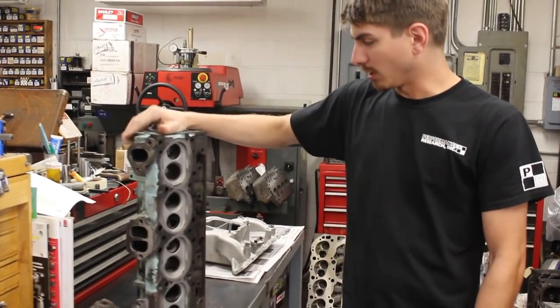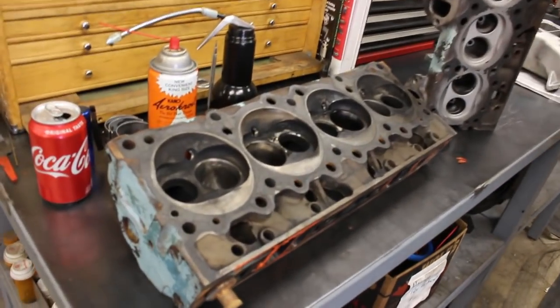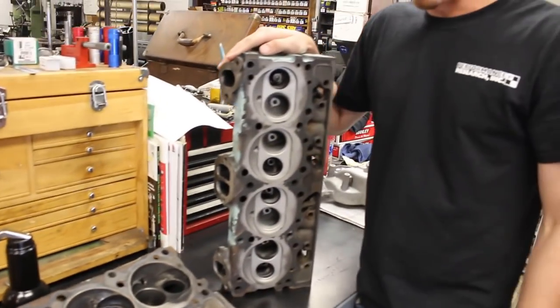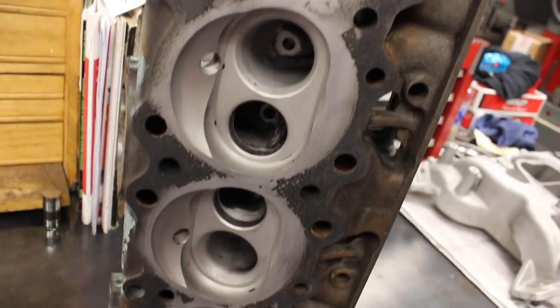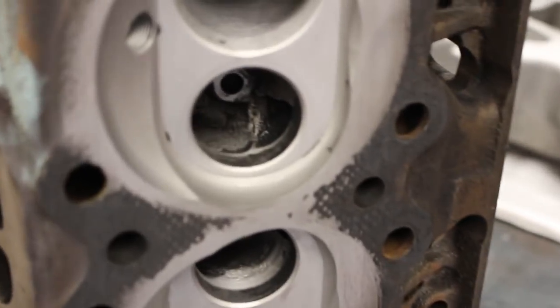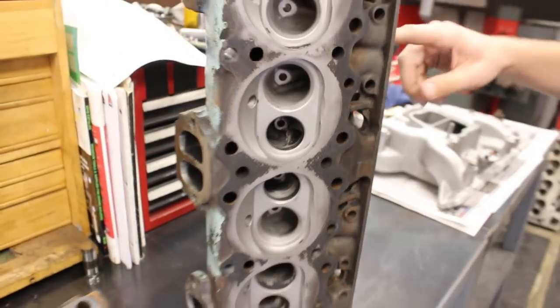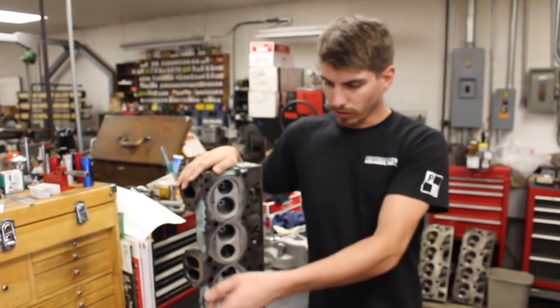Upon inspection after bead blasting, both heads have been tanked. They were pretty bad to begin with, as you can probably imagine. They were bead blasted to get most of the carbon off so we can get a better look at the seats, intake runners, exhaust runners, and chambers. A lot of times there'll be pitting or cracks that you would never see with carbon packed in there. Bead blasting really allows you to see a lot more than you normally would.